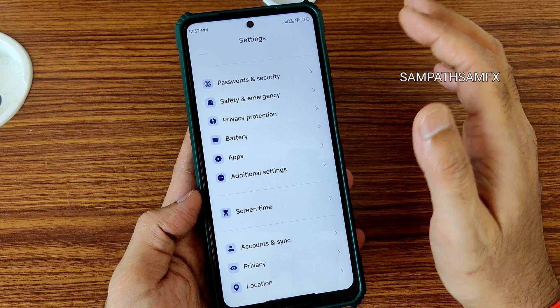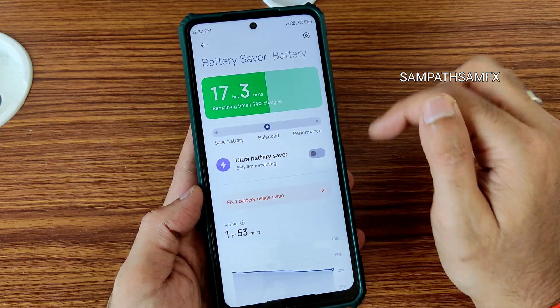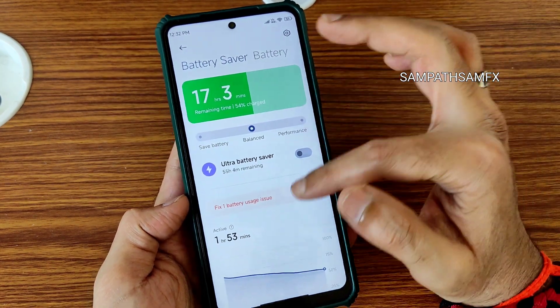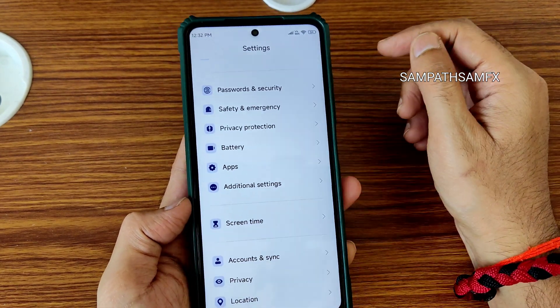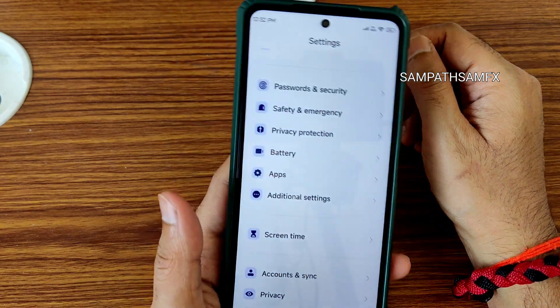For battery, if you want very good performance try performance mode, and you can also turn it on individually using Game Space. The battery life is quite good here — it's a balanced ROM for POCO X3/NFC. This MIUI-based ROM is a very good balanced custom ROM available for the POCO X3/NFC.